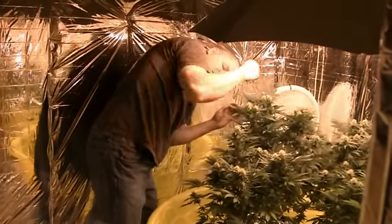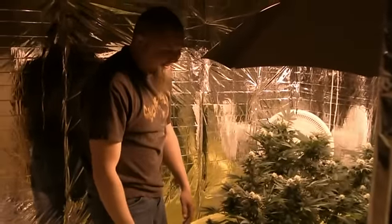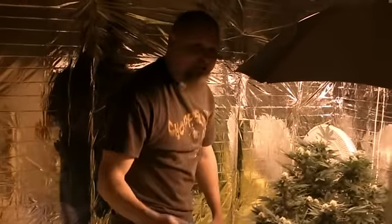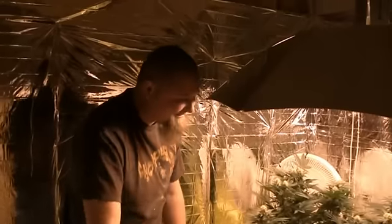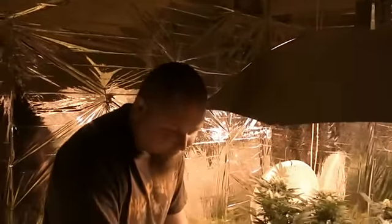What's up, dude! Alright, so since you got that camera you might as well come in here. Yeah, you're busting me — I'm in my grow room as always.